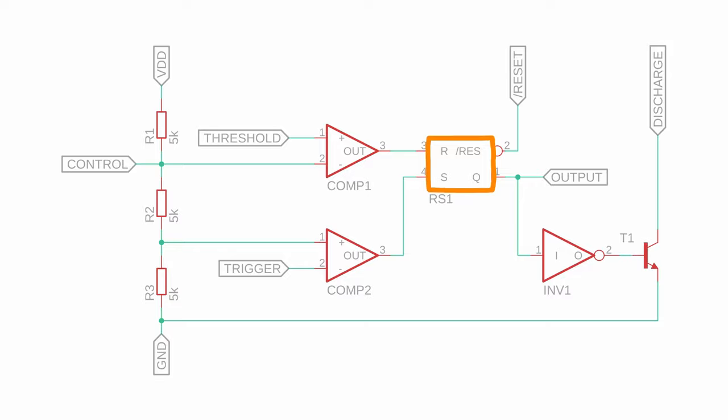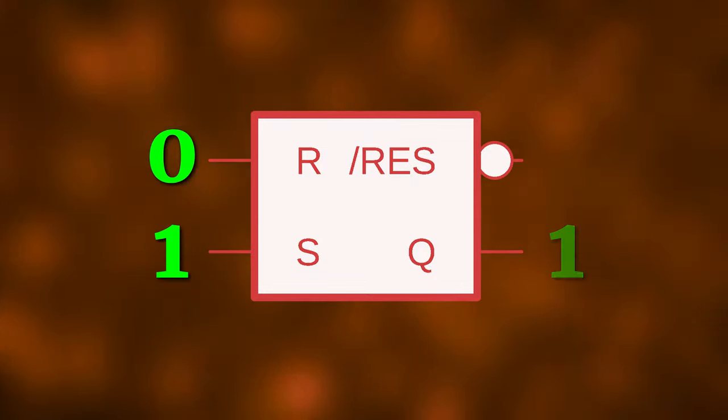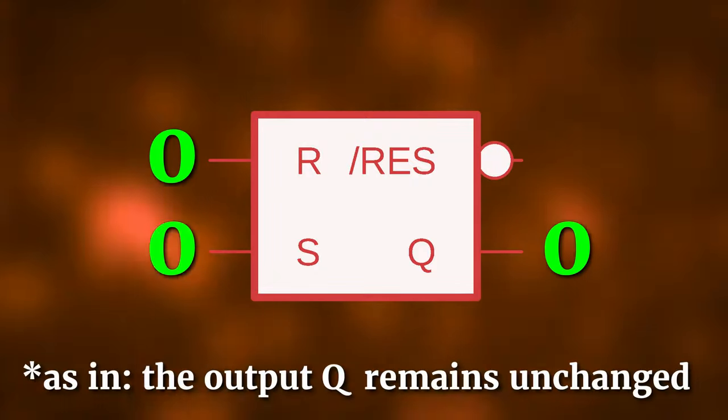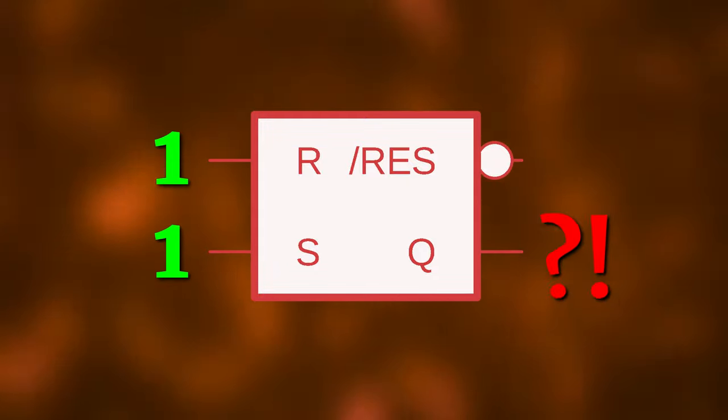RS1 is a so-called RS flip-flop. Its operation is very simple. Whenever S is one and R is zero, the output Q is set to one as well. Whenever R is one and S is zero, the output is reset back to zero. When both R and S are zero, nothing happens and when they are both one, the output is undefined, so we should try to avoid that configuration.